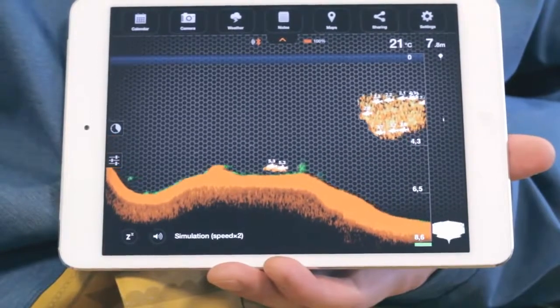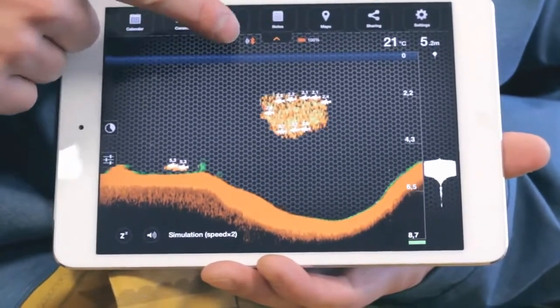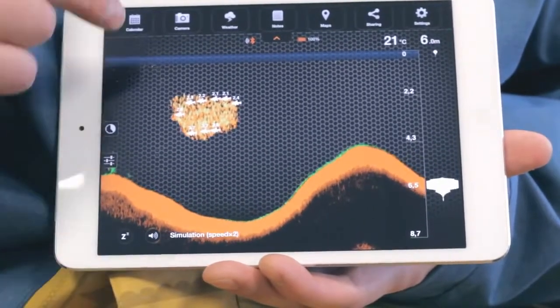When Deeper is connected to the smartphone, two new icons will appear at the top of the application: the Bluetooth connection sign and the Deeper battery level icon. If you open Menu on top, you'll see the app's free extra features.